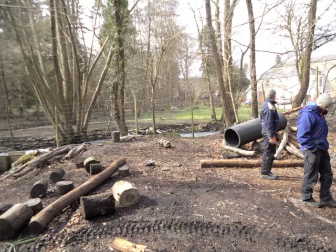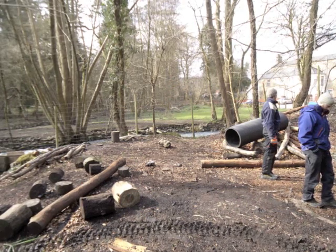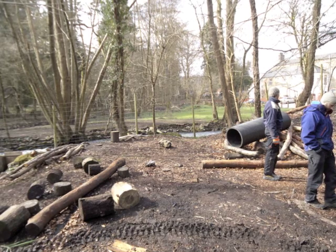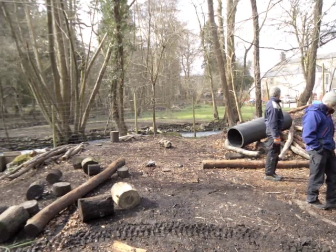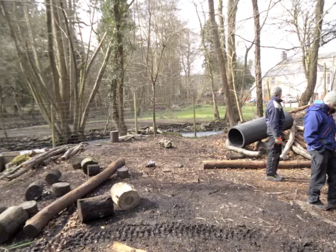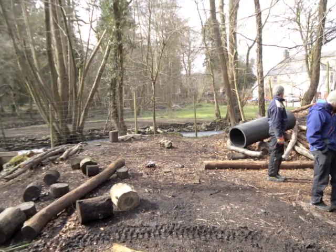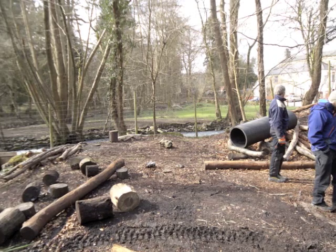Here's an example: the build that we did as a group in the Forest of Dean in March 2013. Here's the site, bounded by a small river to the north and a fence and a little stream on the left, which is to the south. So we're surveying the site at the beginning.